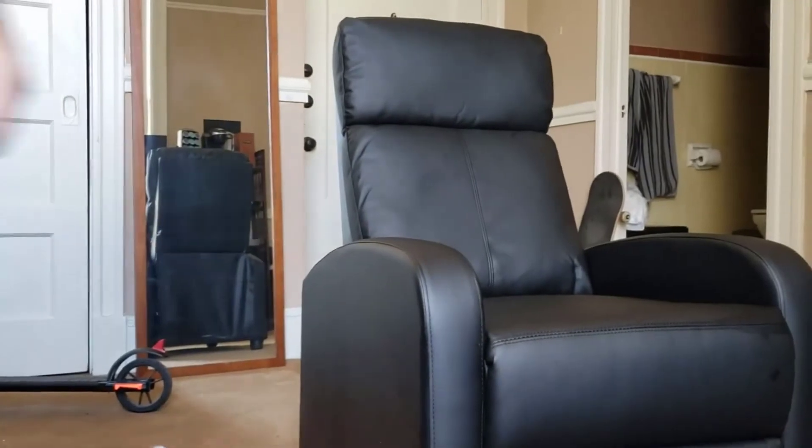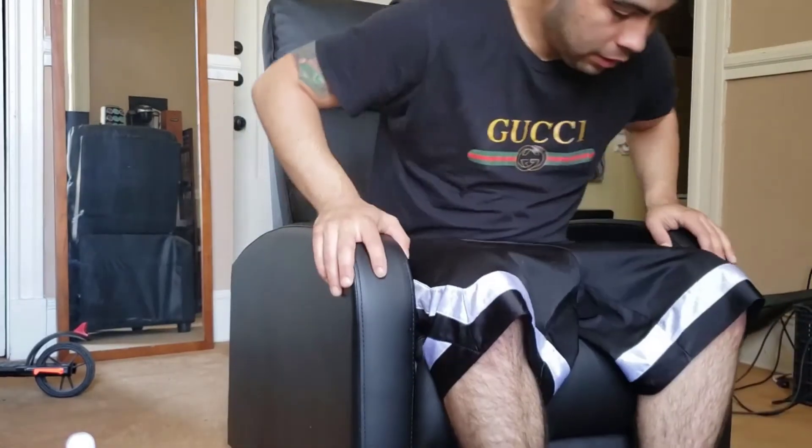It has a nice modern design to it too — it doesn't look like an old man's chair; it has a kind of modern look, which is nice. If you're looking for a really good quality recliner that doesn't break the bank, this thing is a no-brainer in my opinion. I really highly recommend it. It looks just like the picture when you get it built — it literally looks exactly like the image online. If you have any more questions, just leave them in the comments below. Thanks for watching, guys!